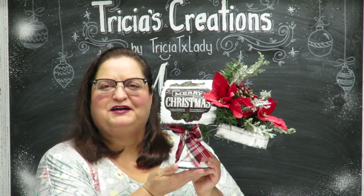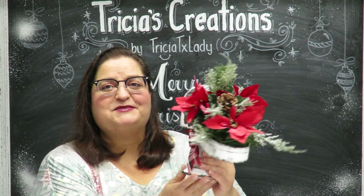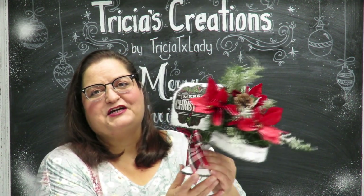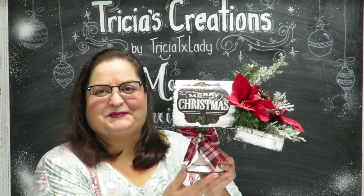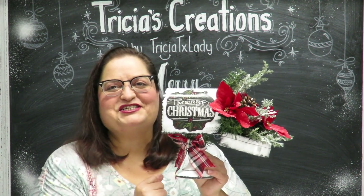Howdy everyone, this is Tricia and welcome to my channel. Today I'm going to show you how I created this Christmas mailbox centerpiece with Dollar Tree items. Let me tell you what the list of supplies is going to be and let's get to crafting.